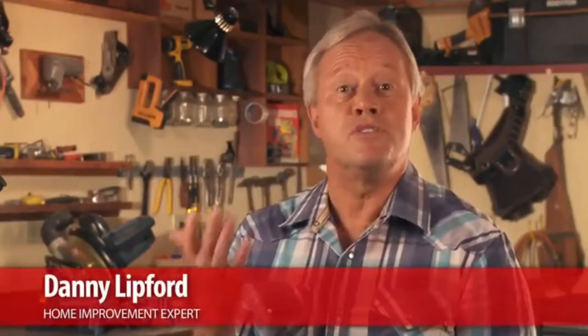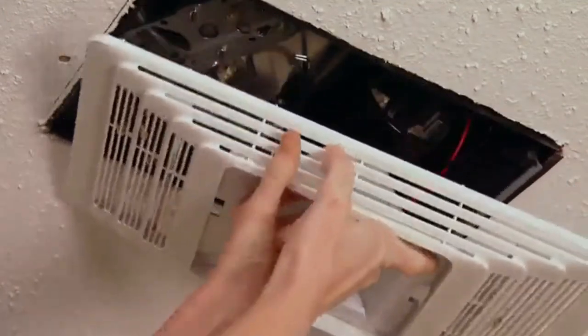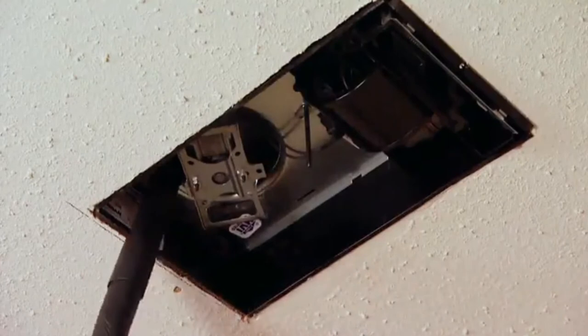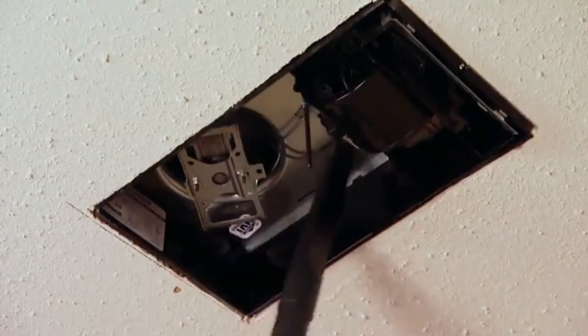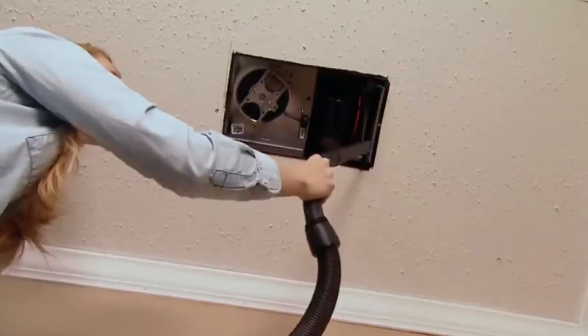The biggest detriment to these units is the buildup of dust. Once every season, you should carefully remove the grill cover and, using a vacuum hose with a soft brush attachment, vacuum out the dust inside the housing, on the fan blades, and especially on the heating element.